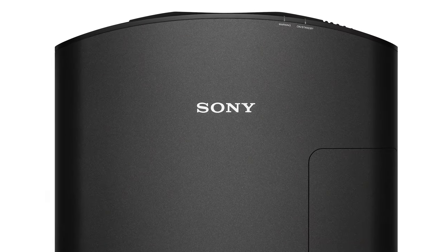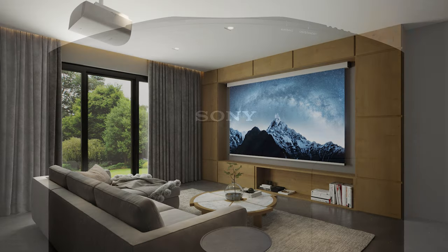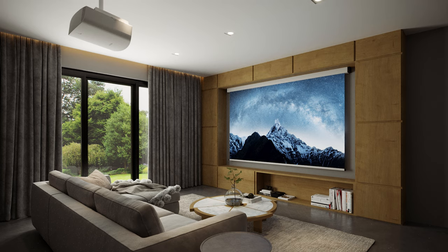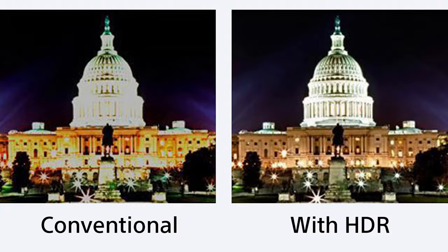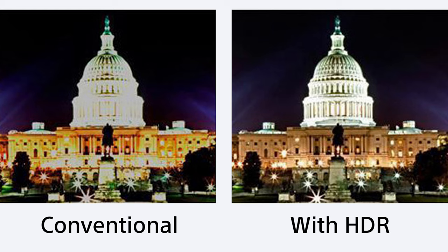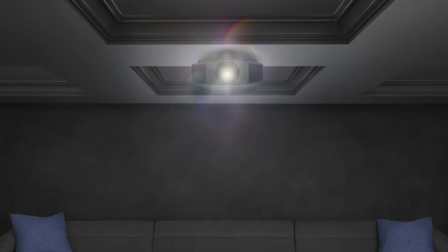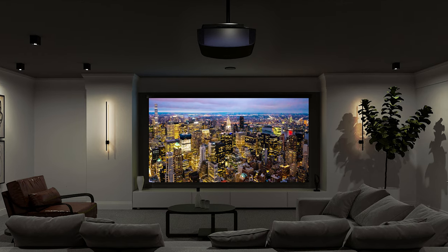Sony attacks this problem by using the X1 processor for projectors. As each frame of the video content travels through the X1 processor, it is analyzing every single part of that frame to determine which parts contain dark and light levels. What the Sony Dynamic HDR Enhancer does in simple terms is enhance the bright areas and in the dark areas pull down the black levels. To do this on a frame-by-frame level takes an extremely fast processor like the great X1 model Sony modified for use in this projector.